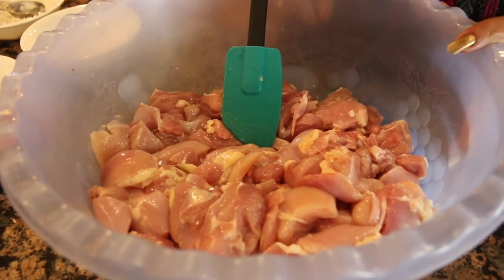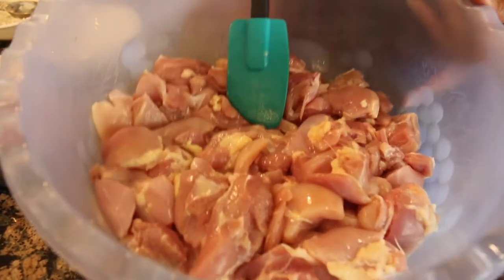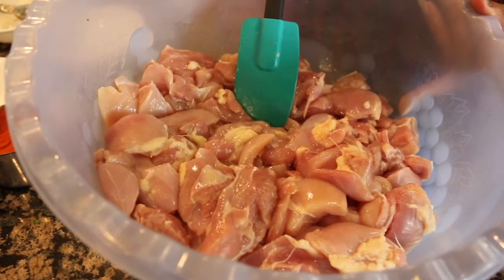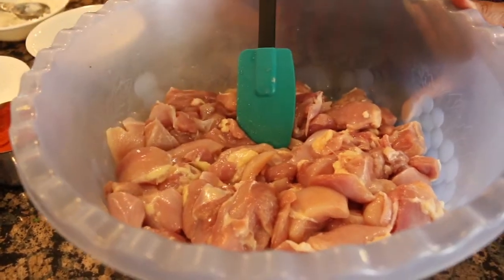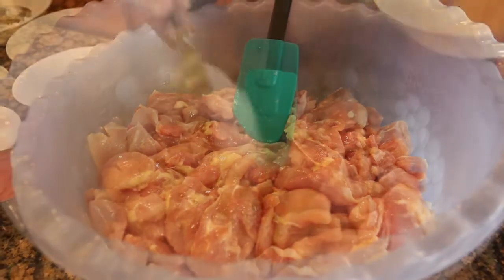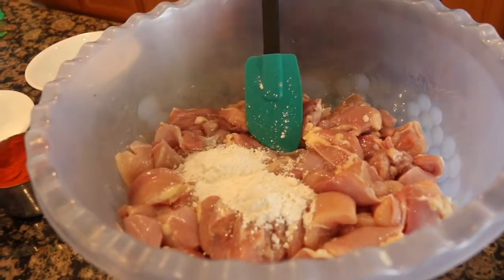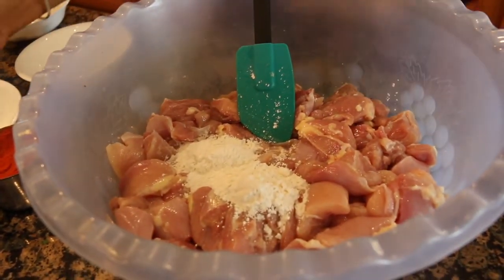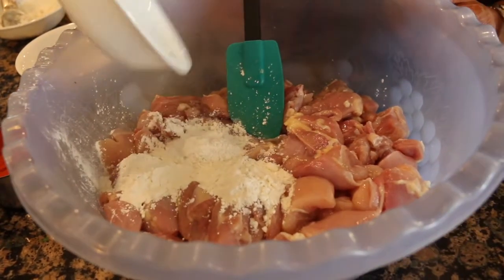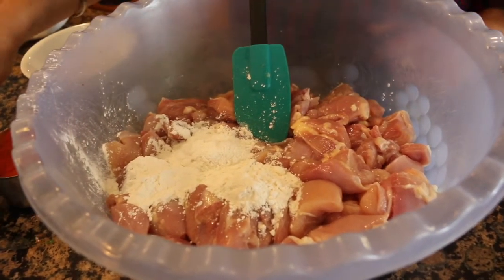Let's add the chicken — about 2.5 to 3 pounds, cut into small cubes. Let's marinate. Add 2 spoons of all-purpose flour, 1 spoon of cornstarch, and salt to taste.